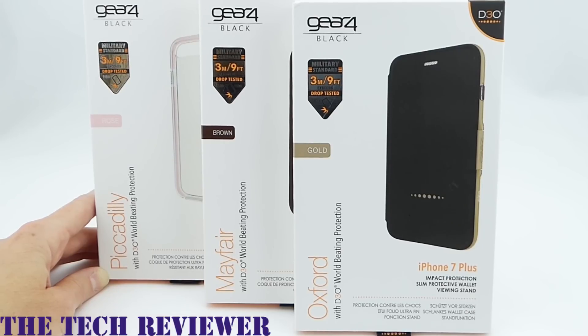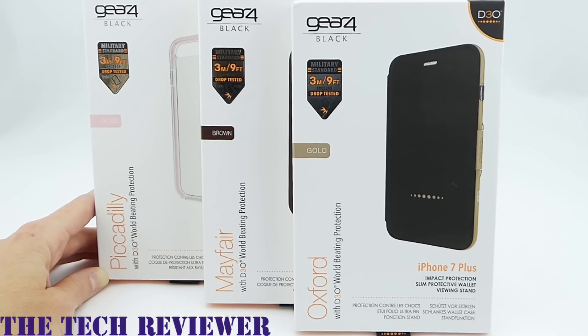Hi everyone, this is Kristen, and today I'm here with some cases from the British company Gear 4 for iPhone 7 Plus. These cases use the material D3O to give significant impact protection. They all promise impact protection of up to three meters or nine feet while remaining remarkably slimline. We have a slimline TPU case, a leather case, and a wallet case to look at today.